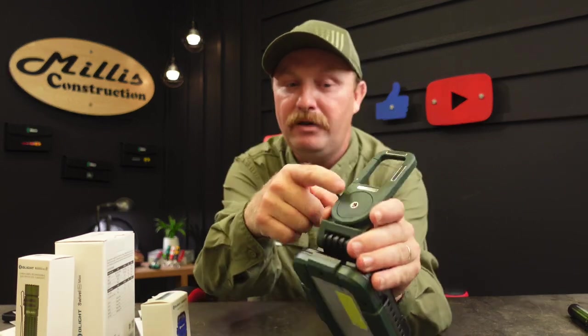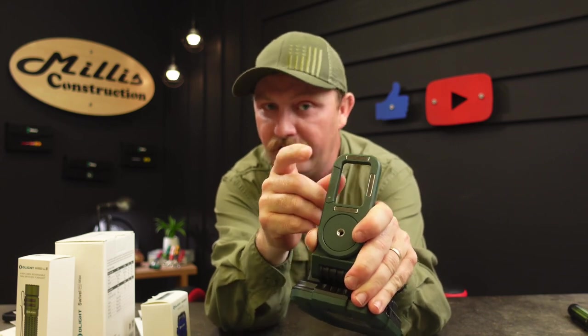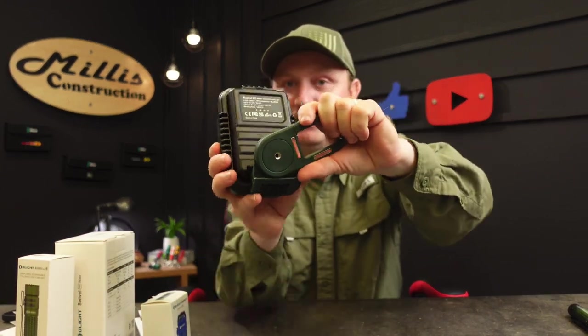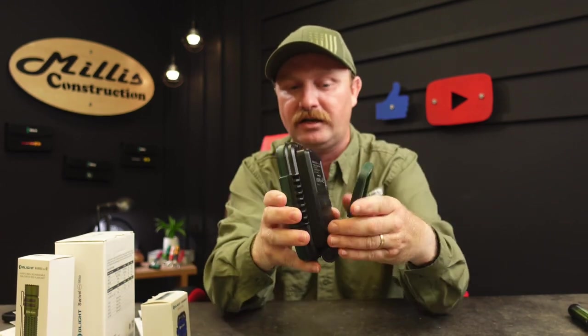On the back there's a tripod mount — a quarter-20 thread — and a clip for hooking onto a pipe or wire. It also has heavy-duty magnets so you can stick it to magnetic surfaces like my desk. And of course it swivels 150 degrees, so you can position it almost any way you want. Extremely versatile light — this is going directly in the truck.